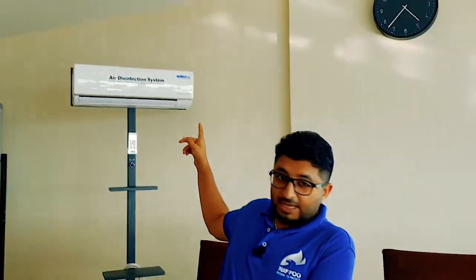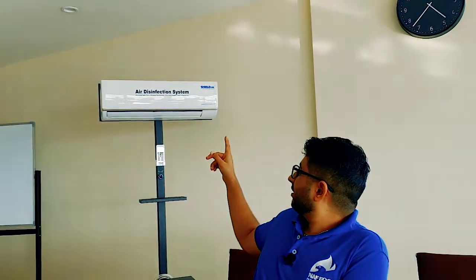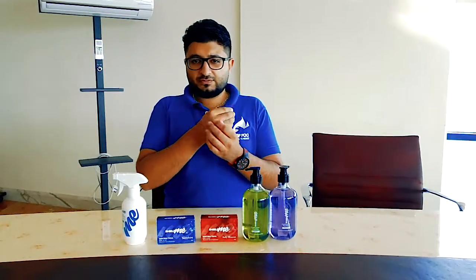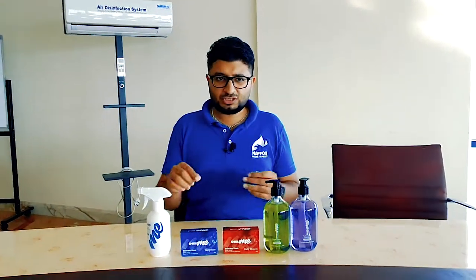Behind me there is an air disinfection system which runs all the time — in your room, your office, or any closed place where you don't have air circulation. Inside it has very tiny filters which can filter out anything — viruses, microscopic particles — anything you name it.